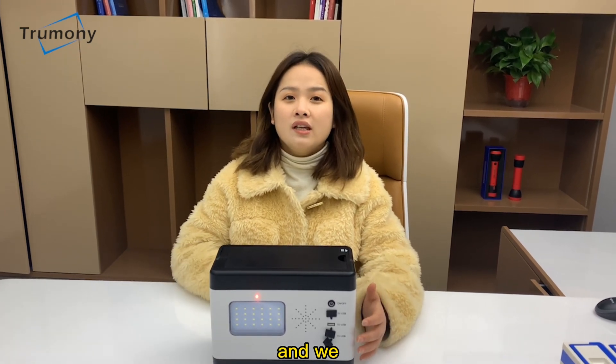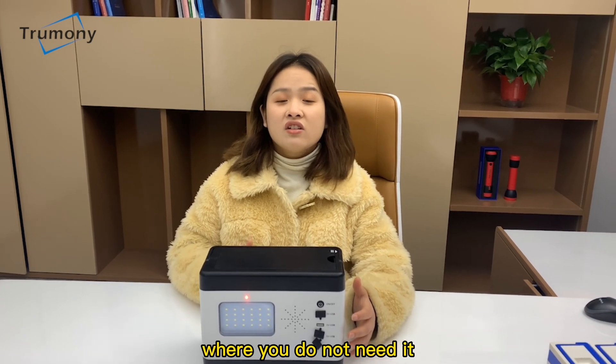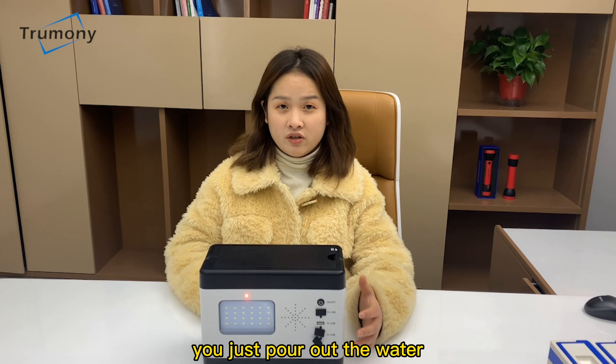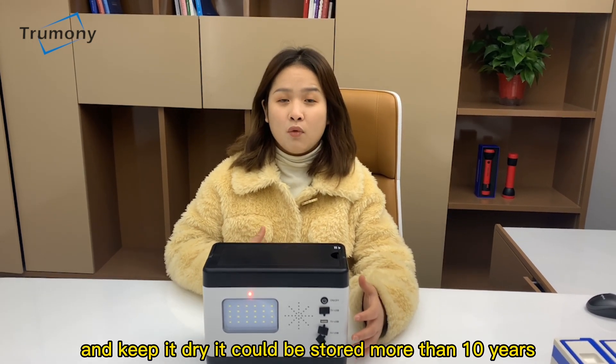And we designed it for continuous use. Where you do not need it, you just pour out the water and keep it dry. It could be stored more than 10 years.